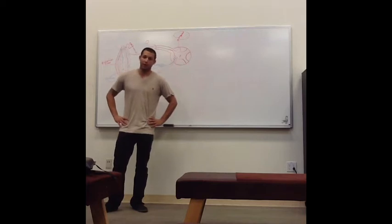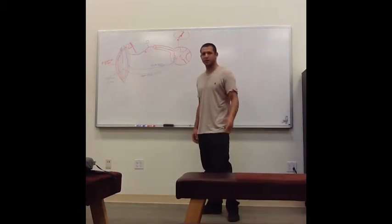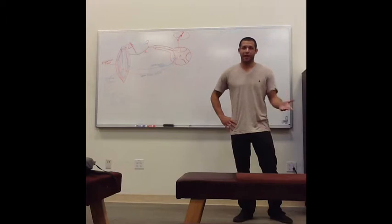For sensory testing, we're going to use our pinwheel. We do that side to side and compare, asking the patient if they feel anything different from side to side. If they do feel a difference, you actually want to go ahead and do those tests again, but in the opposite direction. Because when you stimulate the parietal cortex, there is a thalamic reverberation loop, and you want to make sure it's not just that loop they're feeling.